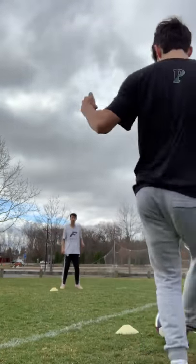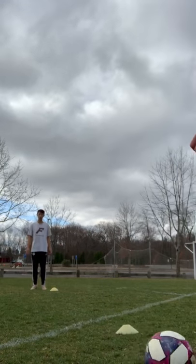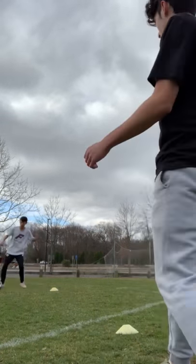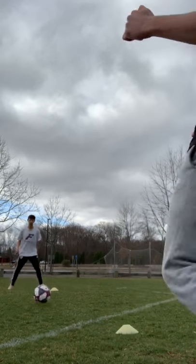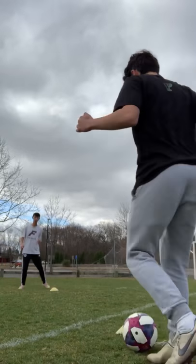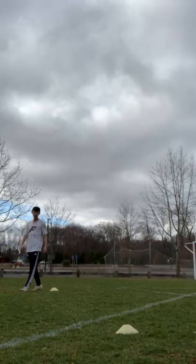And then after you do this, you want to go to the other side. I'm going to play Ricky's right foot, and then he's going to play it back with his left. And that's the drill. Hope you guys try it out.